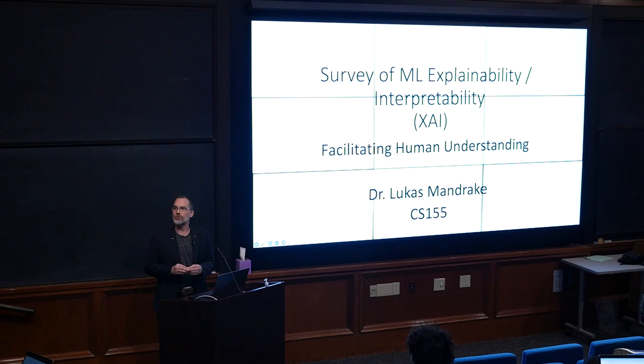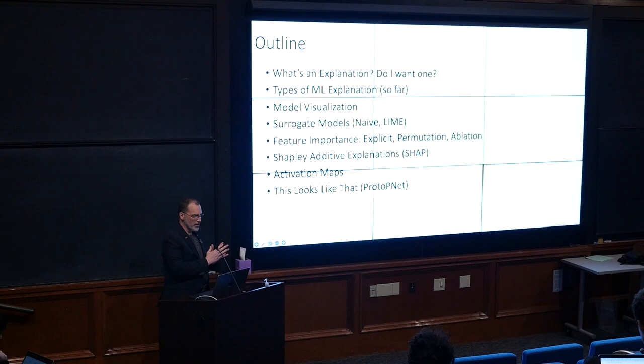You hear about explainability like it's a completely modern idea that we're just bringing to the field because people have figured out they need explanations. But actually, at the very beginning of the field — all the way back in the 80s when people were first starting — it began with the idea that we need to understand what the models are learning. At the time, they thought we should do this with symbolic reasoning, and that completely failed. The field began there and we kind of lost our way, and we're coming back to it now.